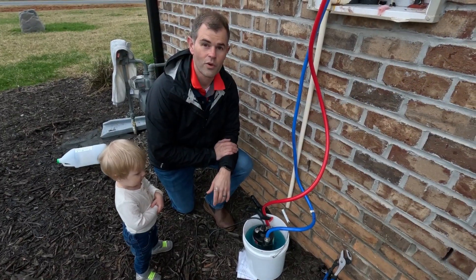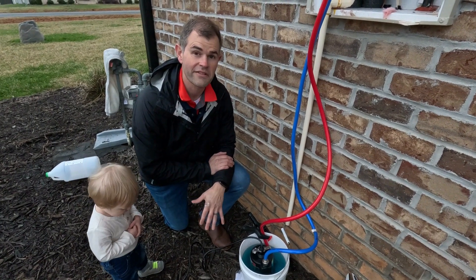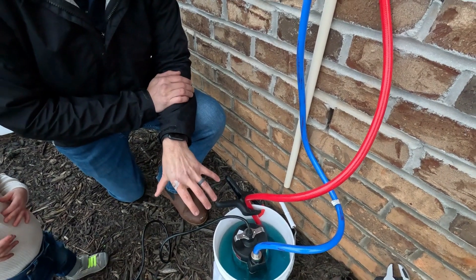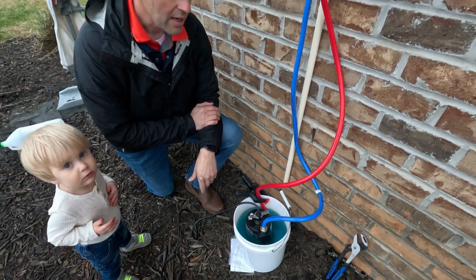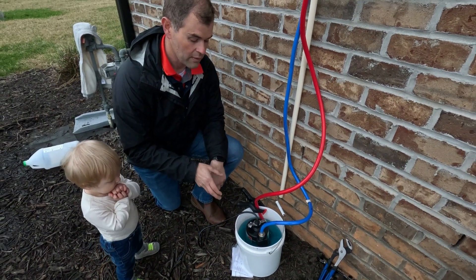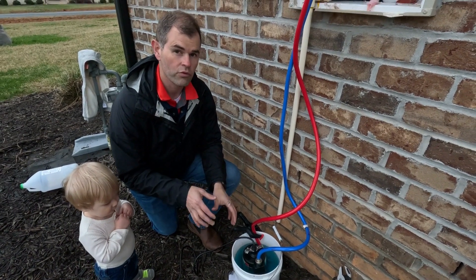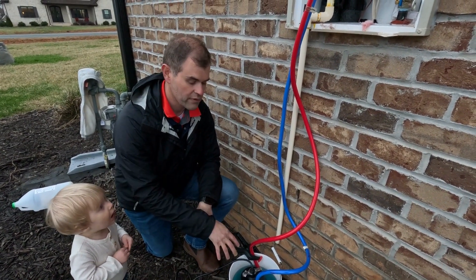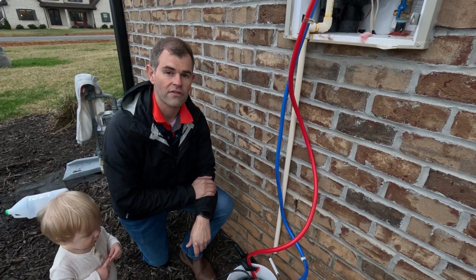All right, guys, so I've got my special helper here with me, and he says it's now time to shut everything down. You can see the water is blue, and so at this point we're in about 30 or 40 minutes. So we are going to empty out the vinegar, put it back in the bottle, put fresh water in, let it run through a few more times, and that way it cleans out all the vinegar out of the pump and kind of flushes the system out.